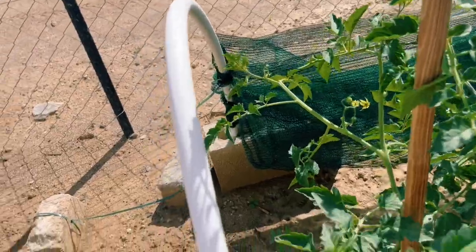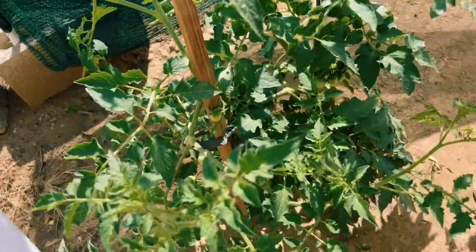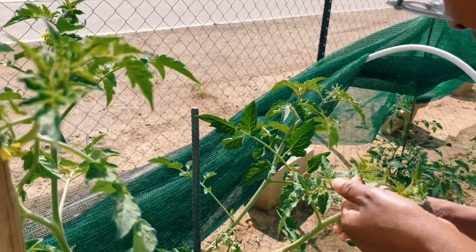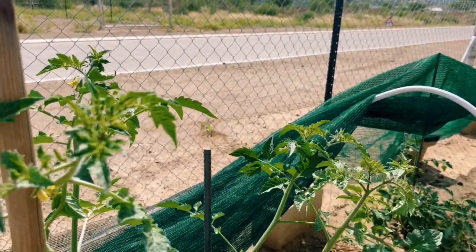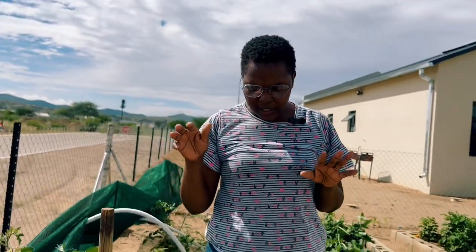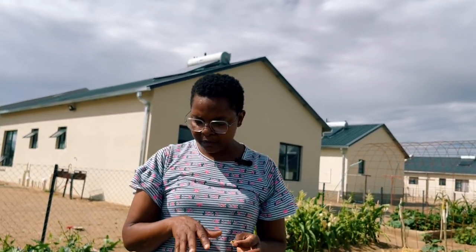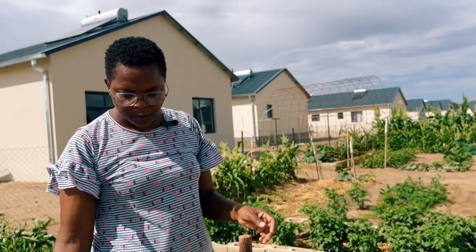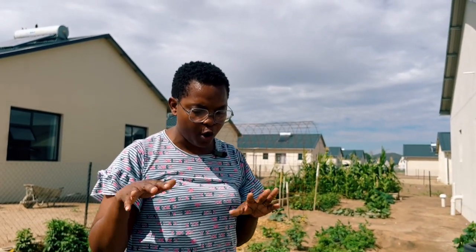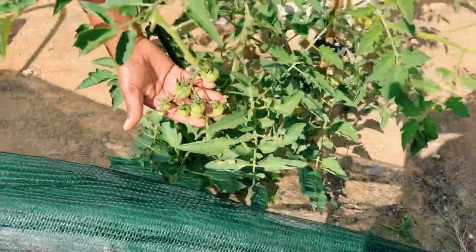I planted these tomatoes very late. There's a very large sucker here — I don't know whether to leave it since it's already producing. The suckers redirect the plant's energy from making fruits into growing leaves and new suckers, and that's exactly what I don't want. The good thing is that in a very hot, dry climate like ours, leaving suckers allows the tomato to become bushier so the fruits don't get sunburn.